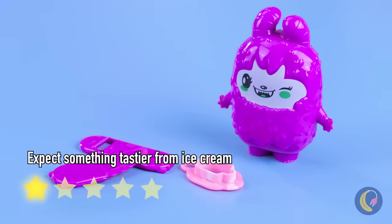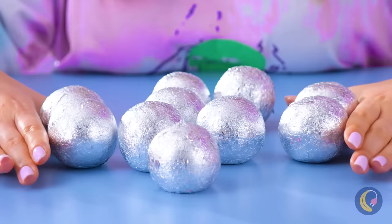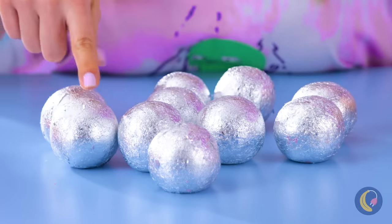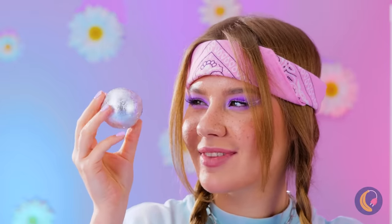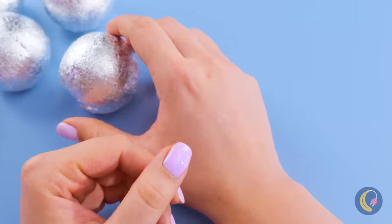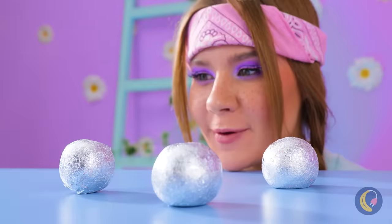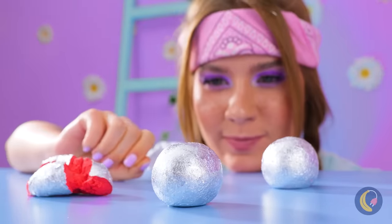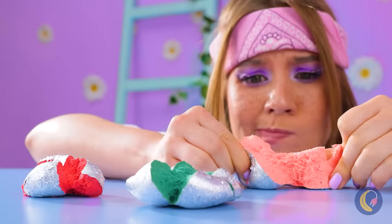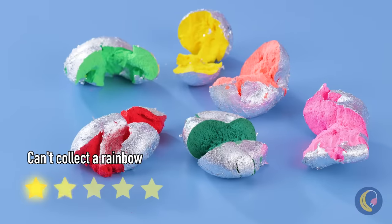I've seen this game before on those TikTok videos — you're supposed to guess what colors are inside. Purple or red? That answers that. Orange or yellow? This one is orange. I want blue. When it comes to guessing games, you can't always get what you want. Although, I wonder if you can special order the colors you want if you call ahead.